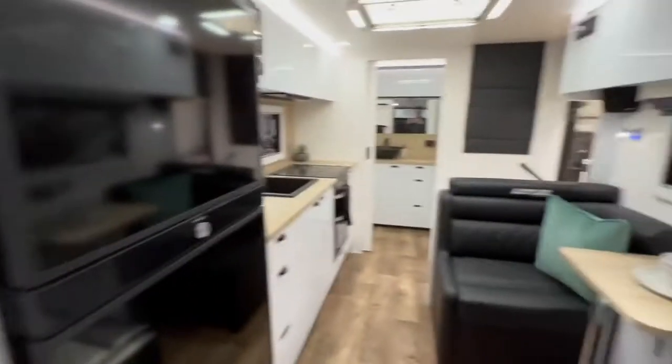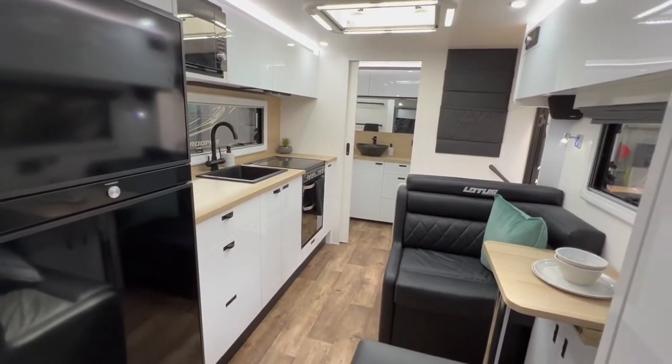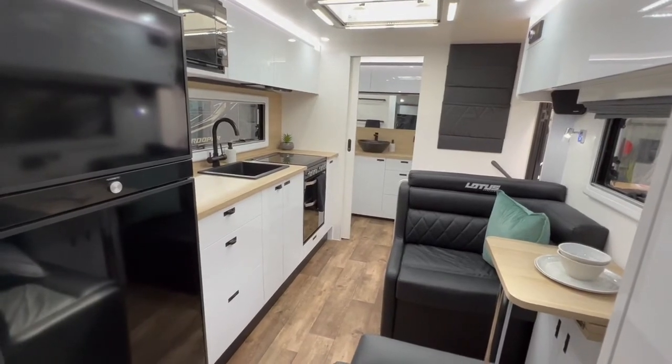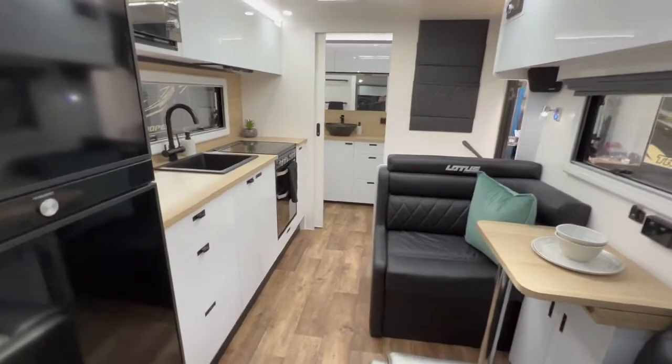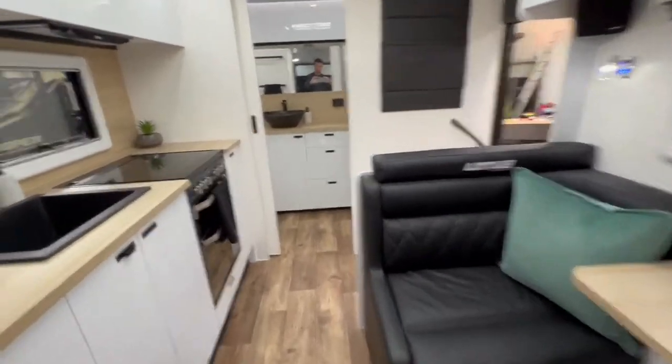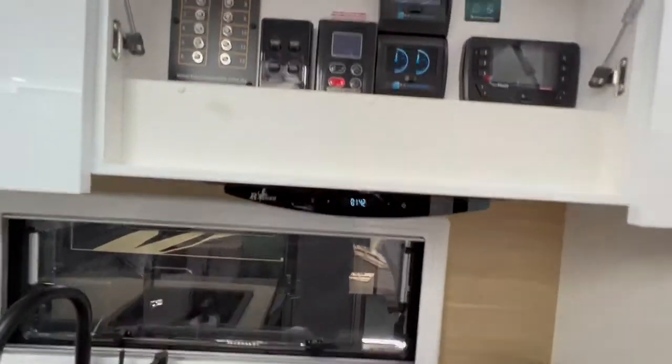It obviously comes with a grey water tank, being a full off-road caravan. It does come with four solar panels at 170 watts each, a 300 amp hour lithium drive lithium battery, and a 2600 watt inverter which will run the air conditioning.